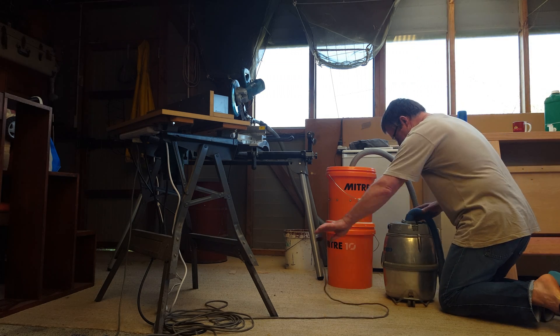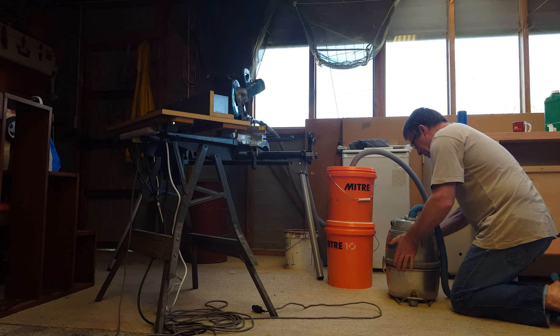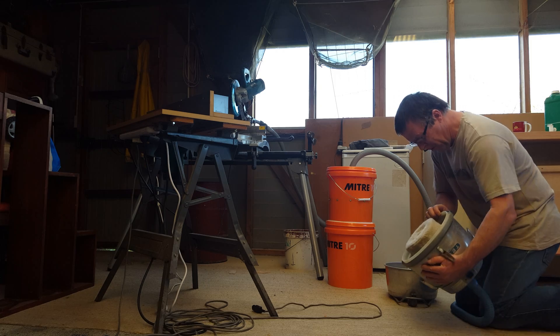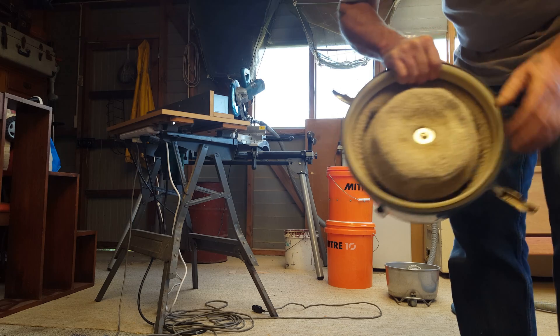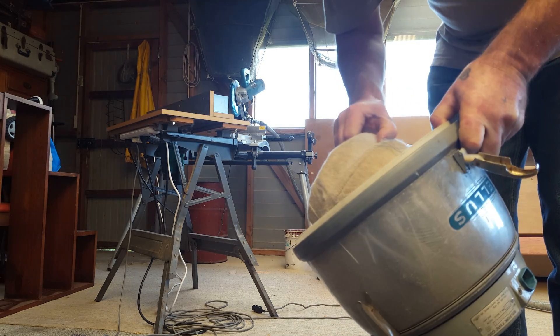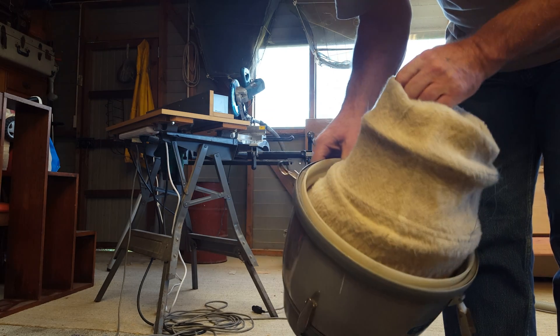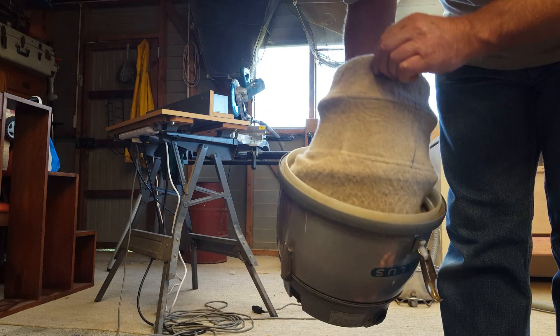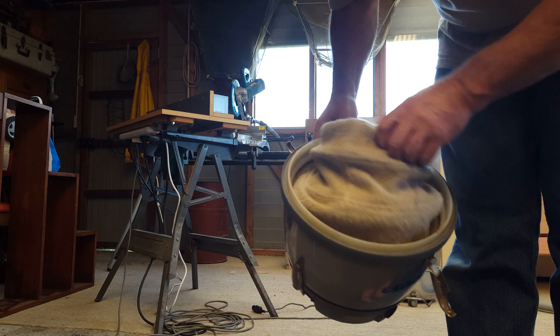Now we'll see what we've got inside the vacuum cleaner and whether it's done its job or not. And looking at that — that looks pretty darn clean. I'm pretty happy with that. There's basically nothing there; I can't see anything.